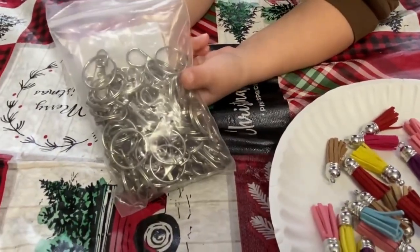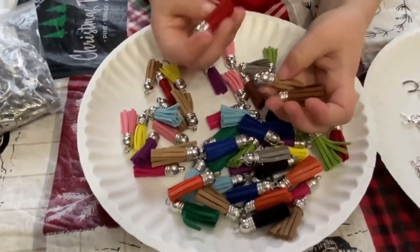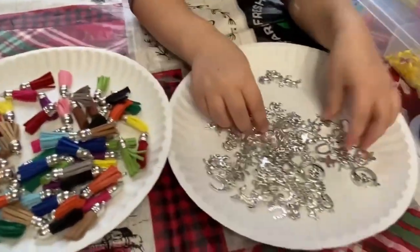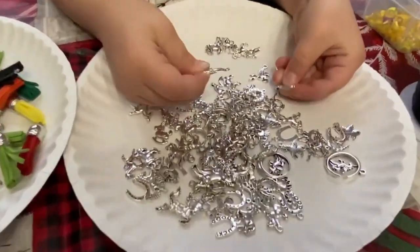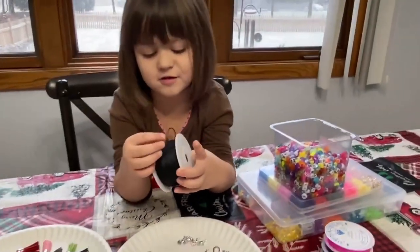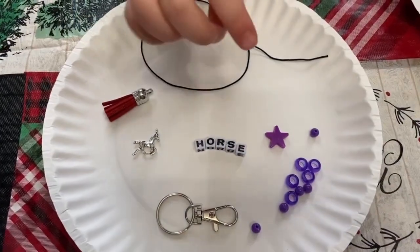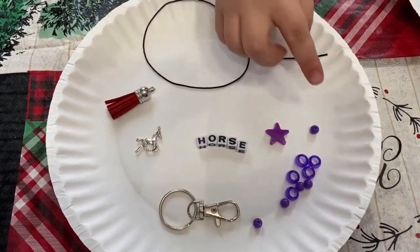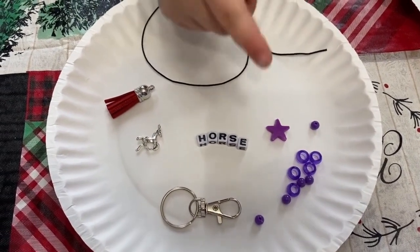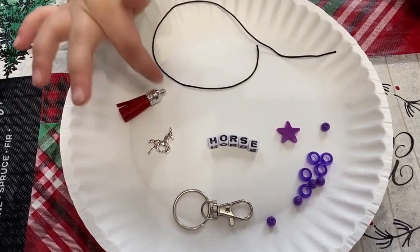These are the stuff we are going to use for the key chains. These are the different colors of the key chains, and these are the horse key chains. This is my string I'm going to use for the key chains. This is all my strings. My purple beads,